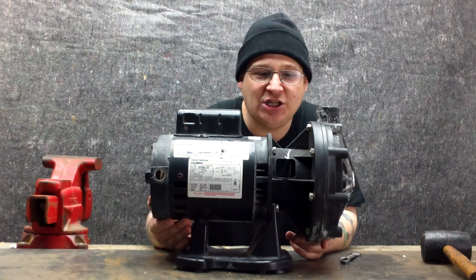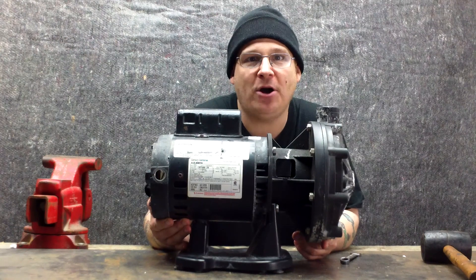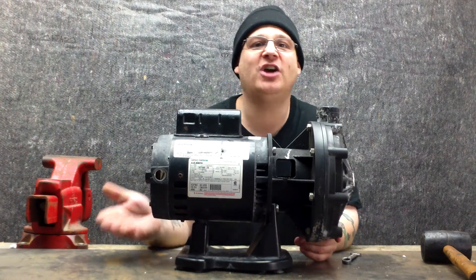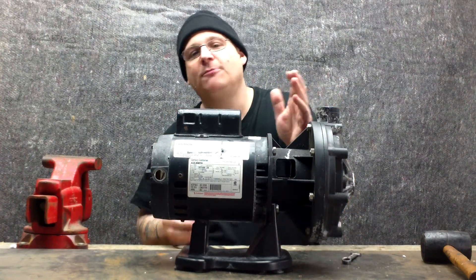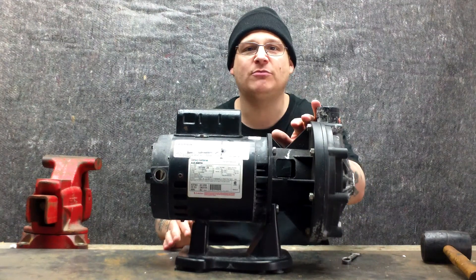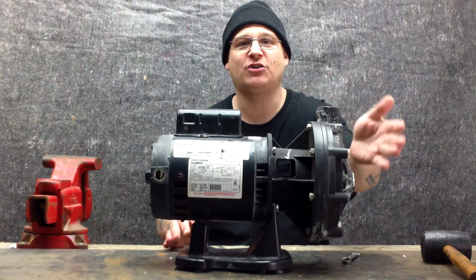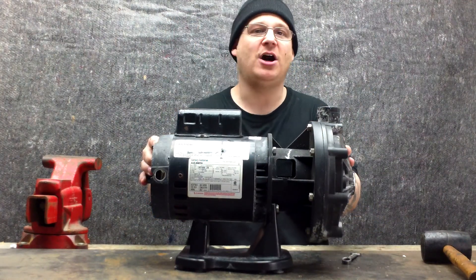Now that you've disconnected your Pentair LA-01N pump from your pool system, you can place it on your workbench just like this. If you haven't done so and you're watching this video first before you removed it, be careful removing your pump. A few things to remember: always shut the power — you don't want to mix electric and water, that's very bad.